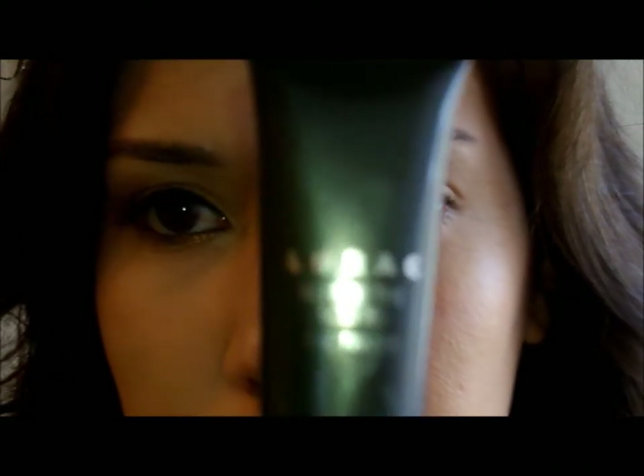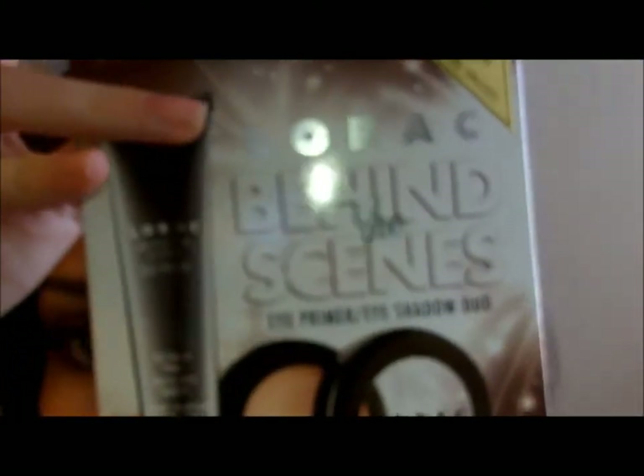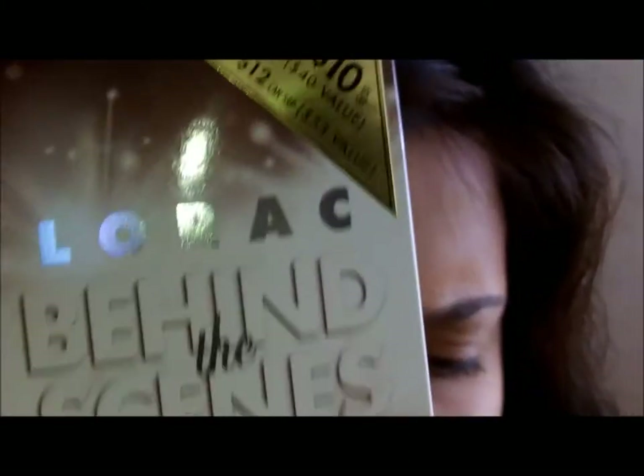It came in this kit. The main eyeshadow I'm using today is from this — it's the Lorac Behind the Scenes Eye Primer and Eyeshadow Duo, both full size. They were $10 on Black Friday. I ordered one online and then I went to Sephora on Black Friday and got another one.